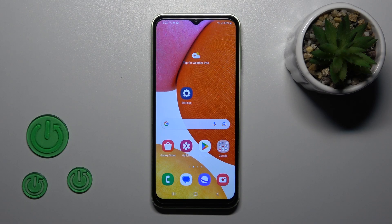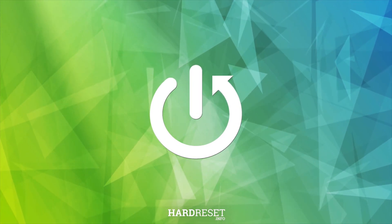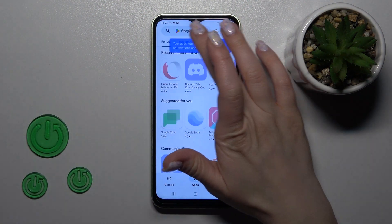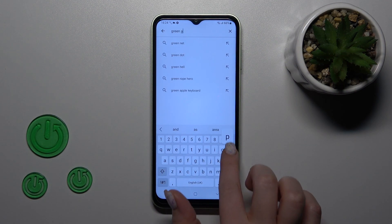Hi, today I'm on the Samsung Galaxy A14 and I'll show you how to install a phone keyboard on this device. So first we should open the Play Store application and in the search bar we should enter the Green Apple keyboard.